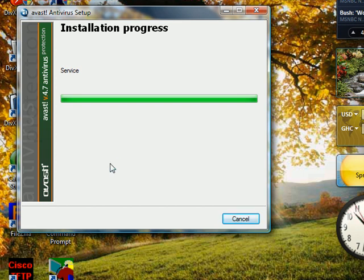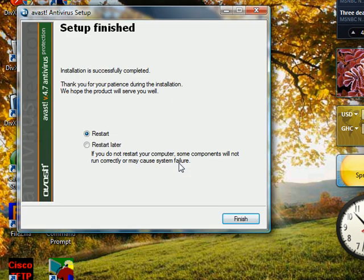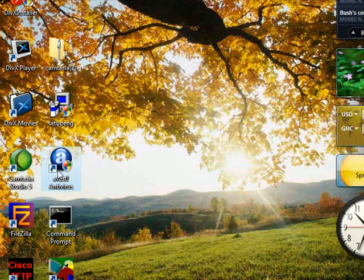This is where it asks you to schedule a boot-time scan. Once the computer is restarted you have to click yes so that it will scan. Right now the installation is done and it's going to ask you to restart the computer, but here we won't restart it because the program will close. When you do it yourself, just hit Finish and restart. I'm going to hit 'Restart Later', and as you can see the Avast icon is right here — I'm going to double-click on it to open it up.